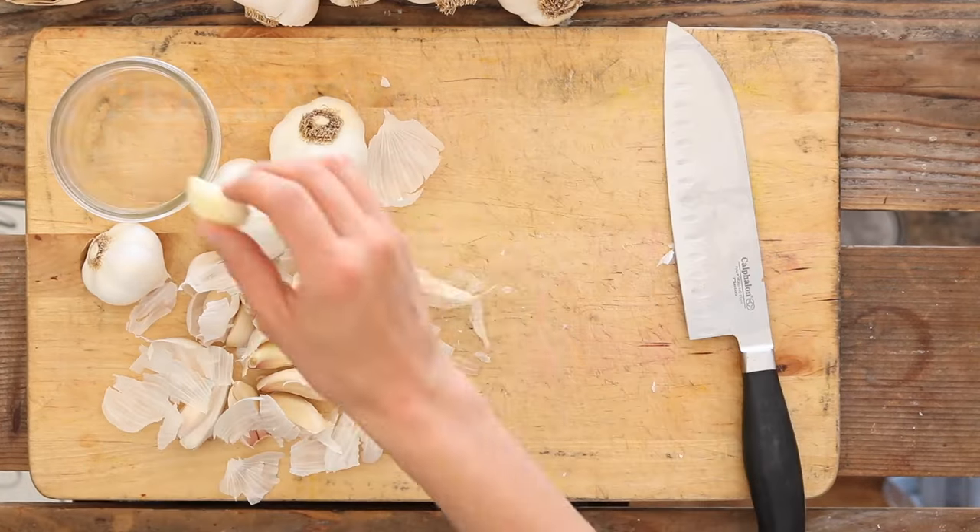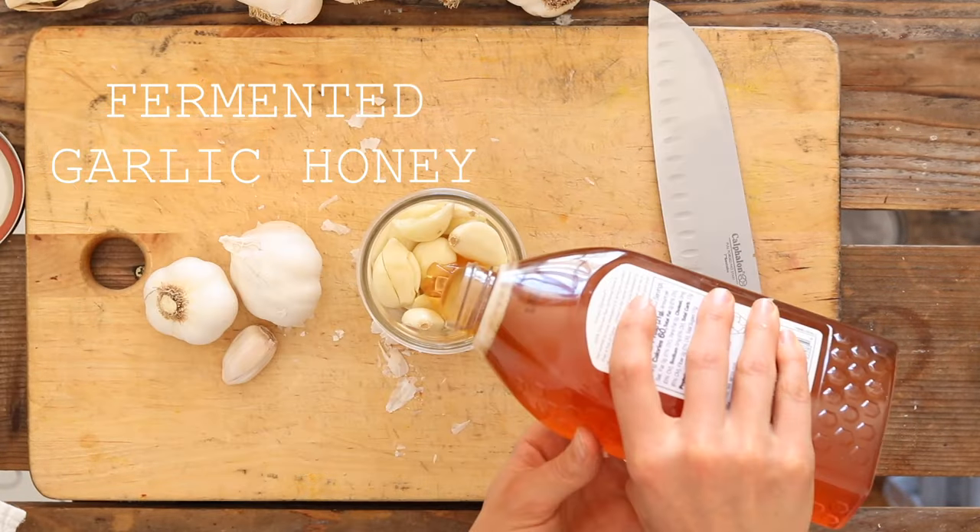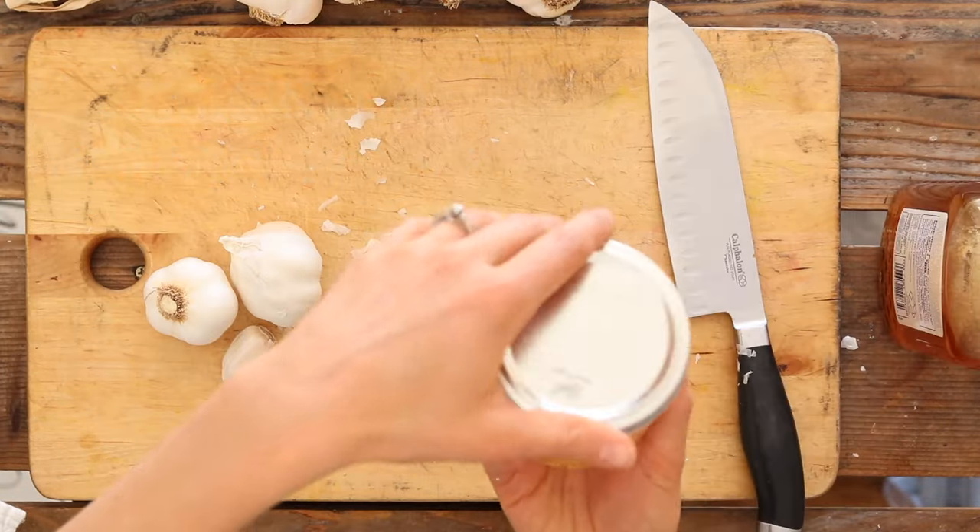Hi, it's Marissa from BumblebeeApothecary.com. Today I'd like to show you how to make fermented garlic in honey.